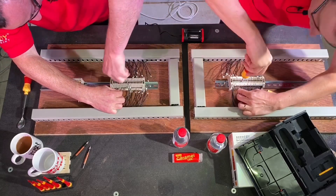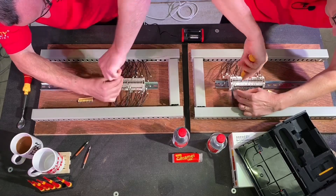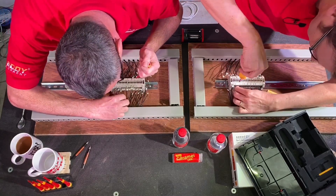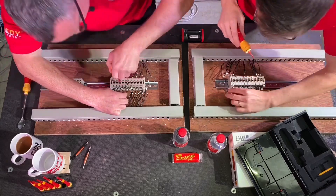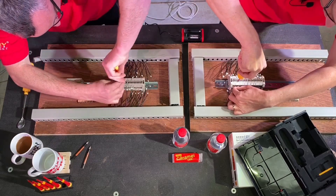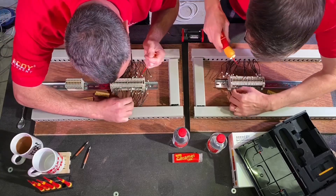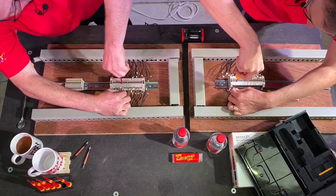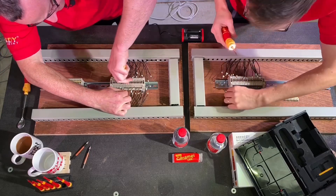They get back to work. Gary notes they have so many screws to do, saying he would have won if they'd only had ten. Joe notices Gary has switched from working bottom to top. They discuss that all screws have to go in eventually. Joe teases the audience that something interesting is coming up.